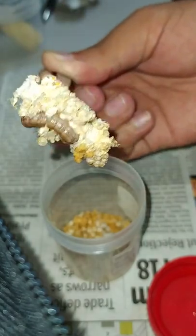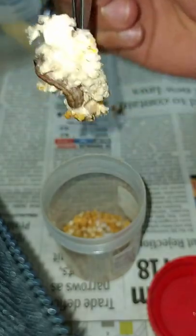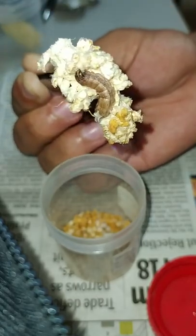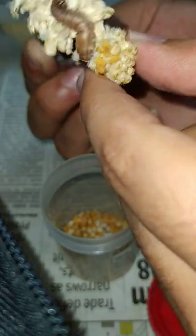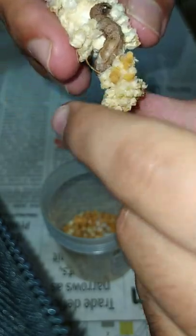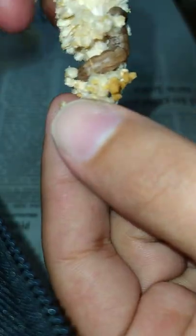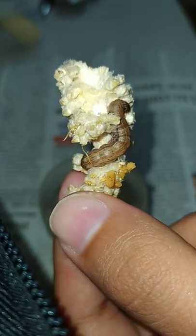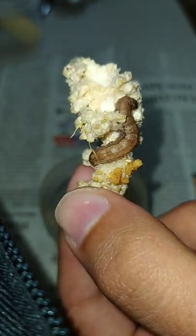I had put a tender cob for feeding the larva, but now we cannot even recognize that it was a maize cob. Look at the damage — it has eaten very deep. Have a look at this.